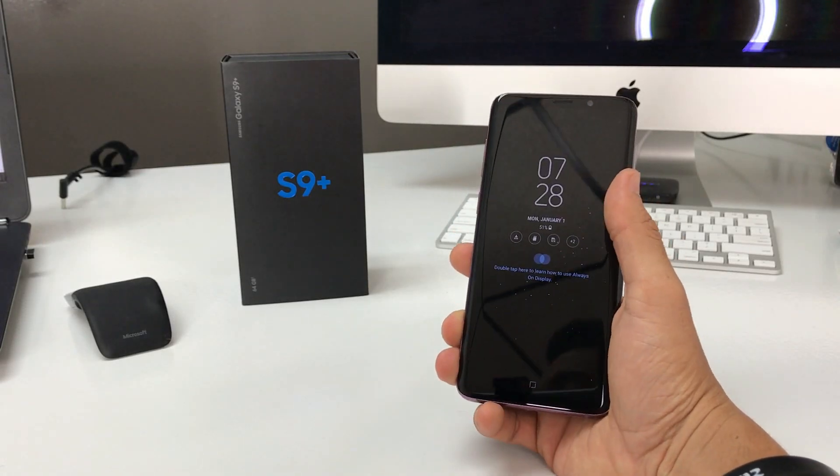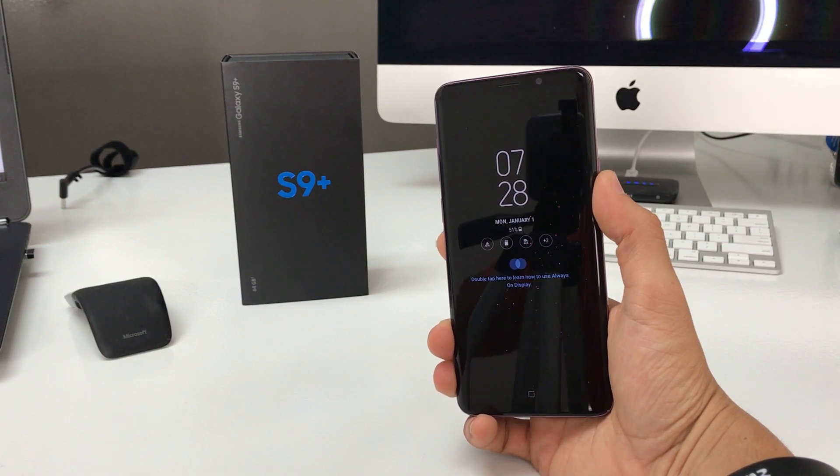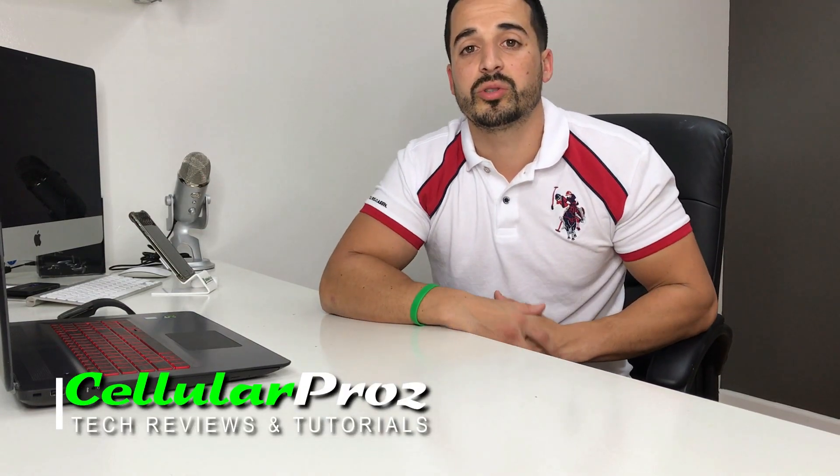Hey there everyone, in this video I want to show you how to check the warranty status on your Samsung Galaxy S9 Plus. Hello everyone, welcome to Cellular Pros. In this channel we do tech reviews and tutorials, so if you're new to the channel, I welcome you to subscribe. Let's go right to the video now.